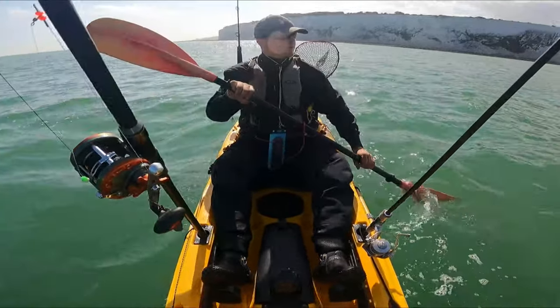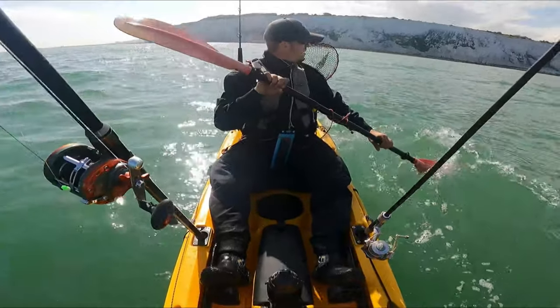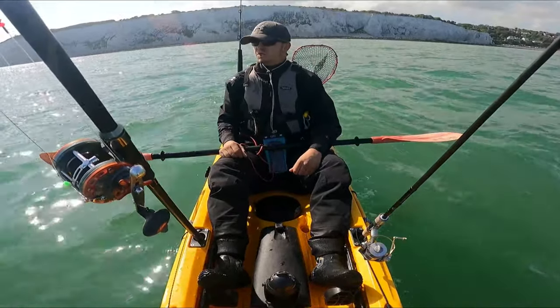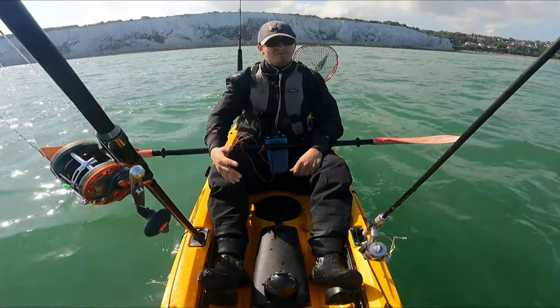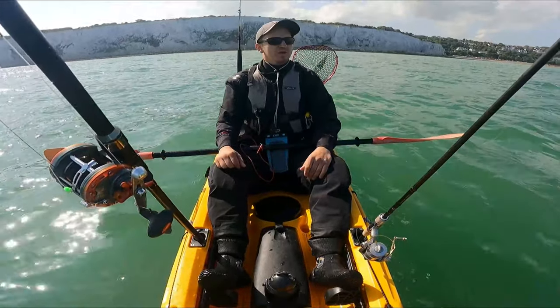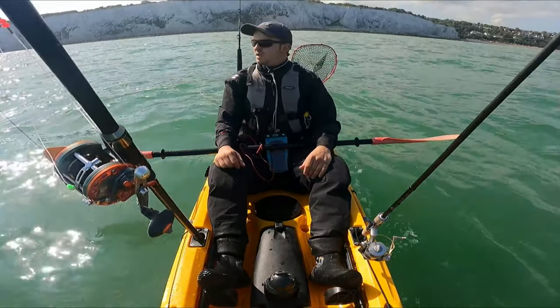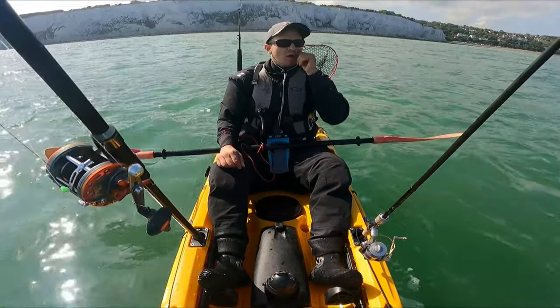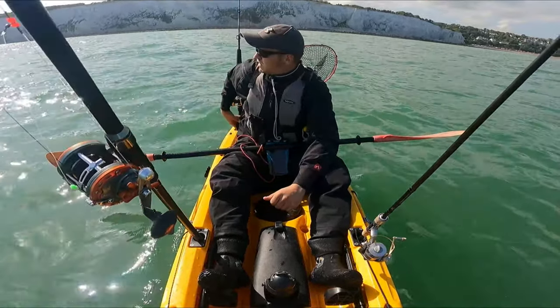Alright guys, we've paddled offshore at St Margaret's, maybe a quarter mile out if that. We've just got to a shelf where it's dropped down from only a couple of metres to about 11 metres, and the shelf just keeps going. The further we go out to sea it will drop down to 18, then 20, 26. So relatively deep water now — deep enough to fish in.